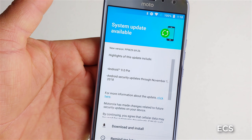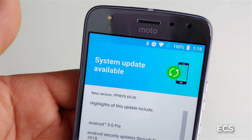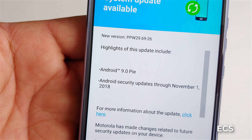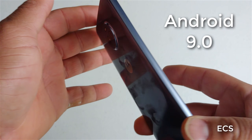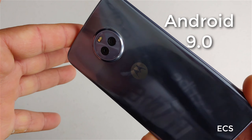So what do we have here? Another update. Motorola is showing some love. Got Android Pie here - system update on my Moto X4. That's what I'm talking about.